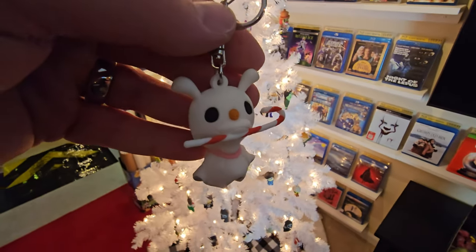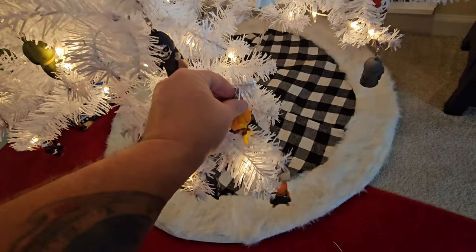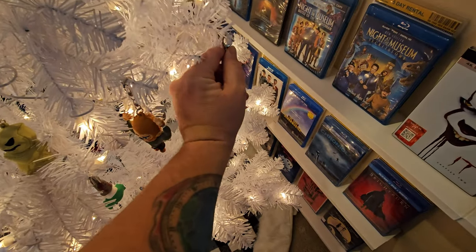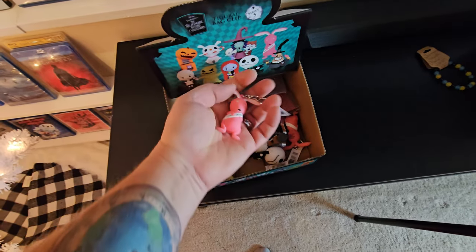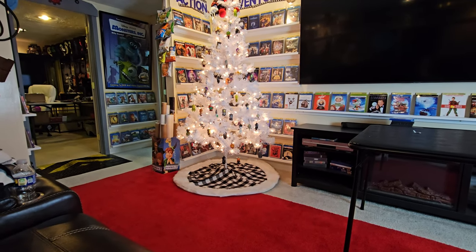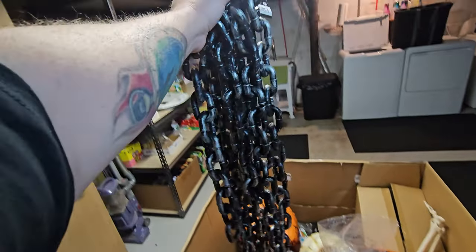I decided to bring out the Nightmare Before Christmas bag clips since it's technically a Nightmare Before Christmas tree. We got Zero with a little candy cane in his mouth, the Pumpkin King on the bottom branch, Oogie Boogie in this bare spot, the pink Happy Easter Bunny hanging on the side, and Jack Skellington. We ended up with five pink bunnies total when we opened these — that is looking pretty good over there.